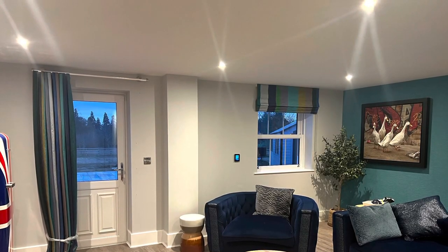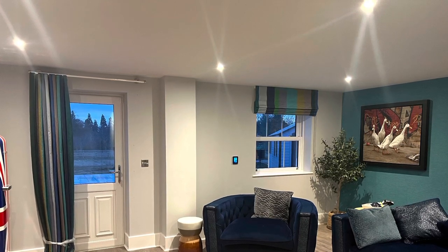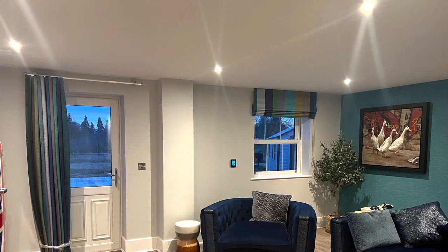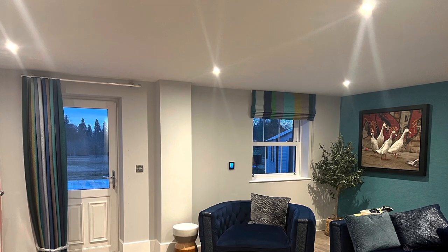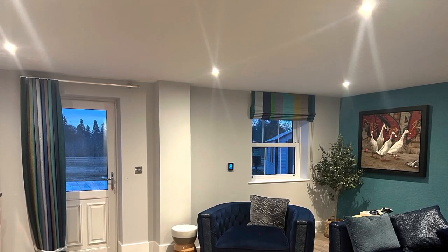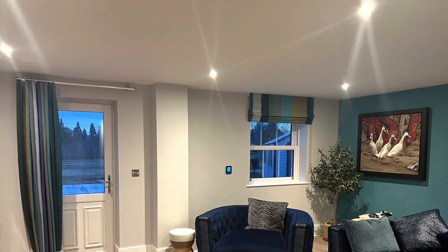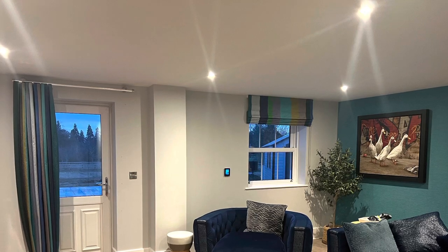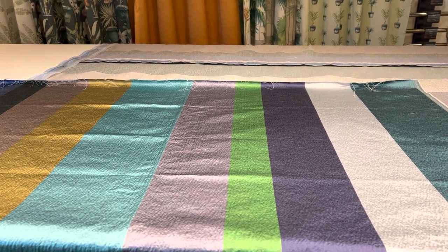Hello, welcome to the channel. Today I'm going to be showing you how to make a lovely wave curtain. There are three lots of curtains I did for this job, and I also made a Roman blind. It was a lovely job — a lovely client — and it was for a games room. The whole thing turned out really beautiful. Welcome back to the Curtain Boutique, I hope you're all doing well, this is Sandy here.